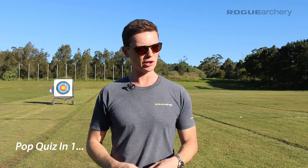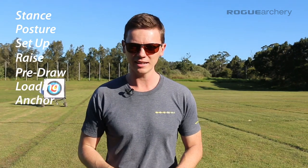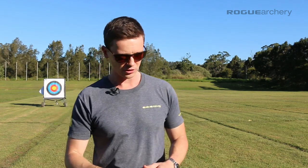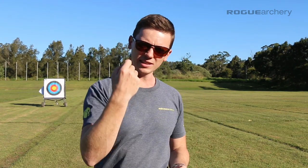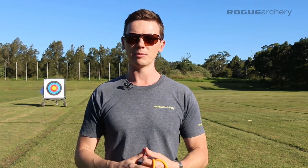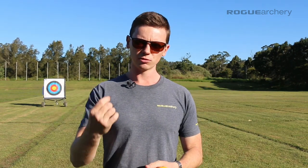The drill itself is relatively simple. Throughout the shot process we have 10 steps — see if you can name them: stance, posture, set up, raise, pre-draw, loading, anchor, expansion, release, and follow through. Now, that's a lot of stuff to do all at once, particularly if you're just learning the shot process for the first time. So the way we introduce archers at Rogue Archery to this concept as beginners transitioning into rookies is through this drill called position drills.